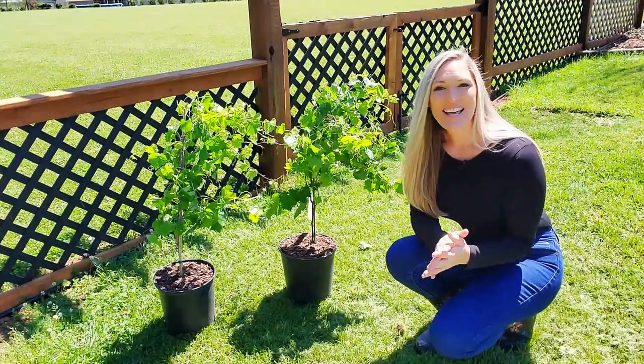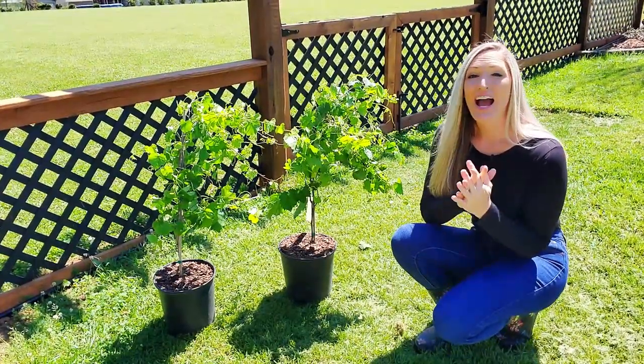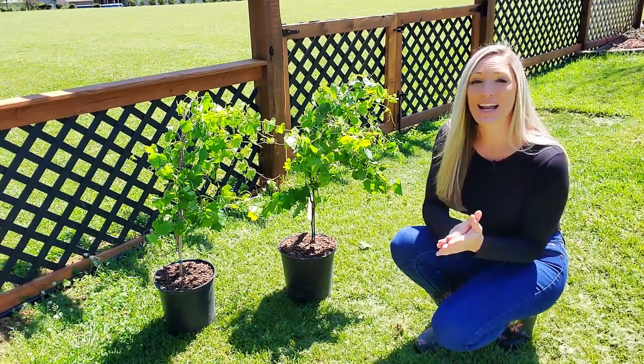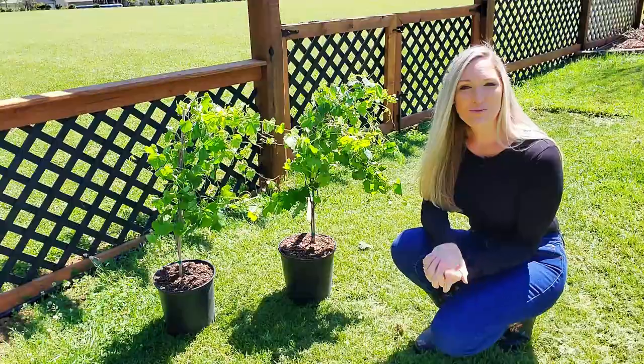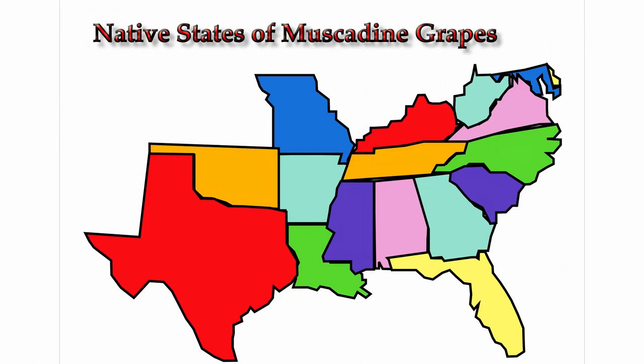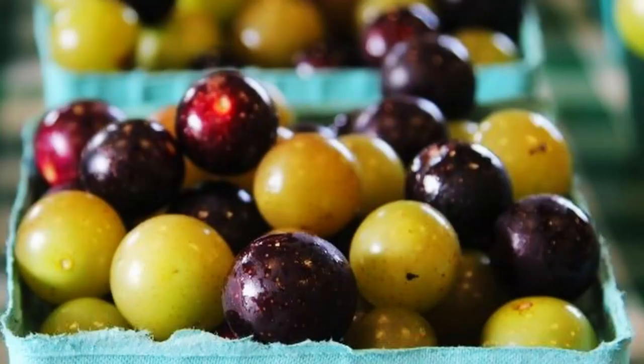I live in East Tennessee, Zone 7A, and have very hot and humid summers, which causes fungal and disease issues for many non-native grape vines. For this reason, I chose to go with a grape that is native to the southeastern and south-central United States, where the muscadine grapevine is well adapted to its native warm and humid climate, needing fewer chilling hours than other varieties and thriving in the summer heat.